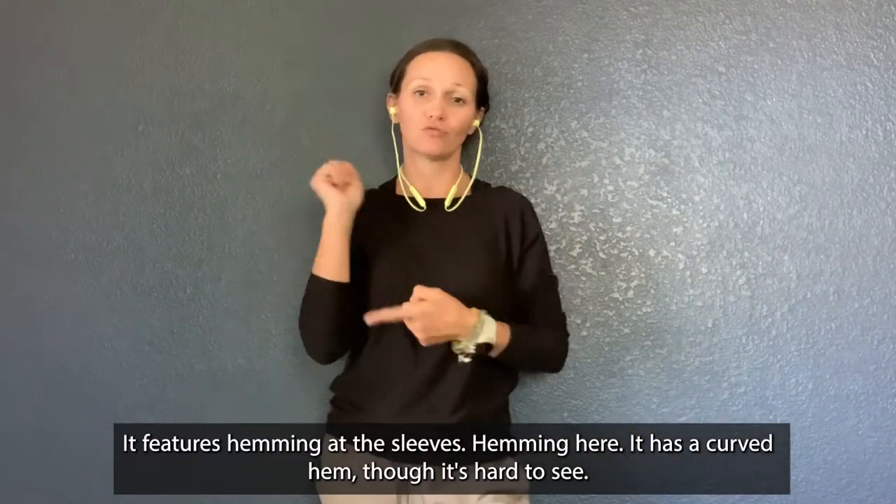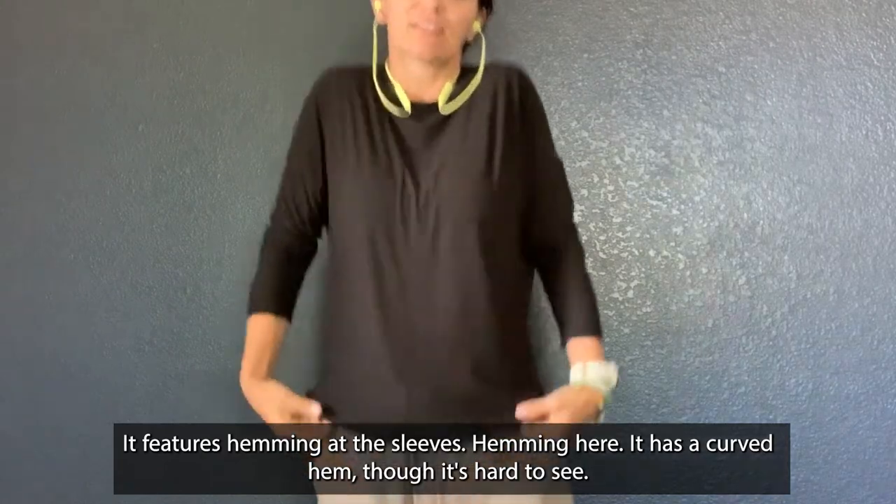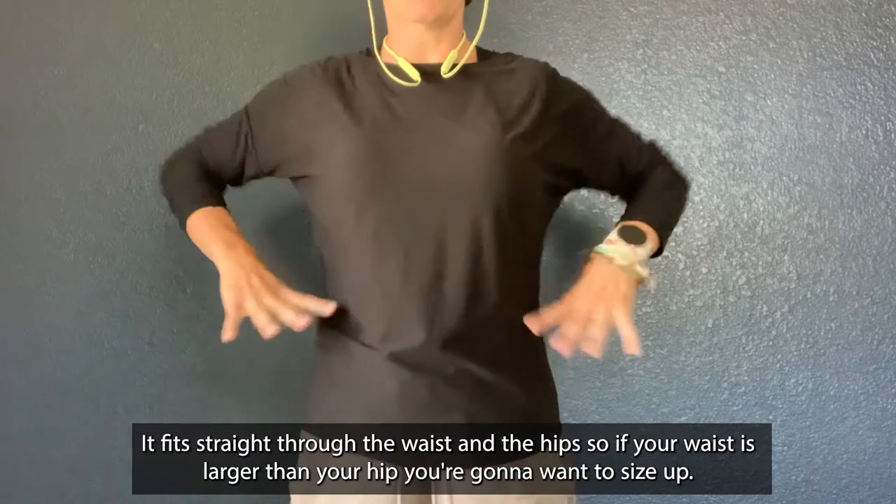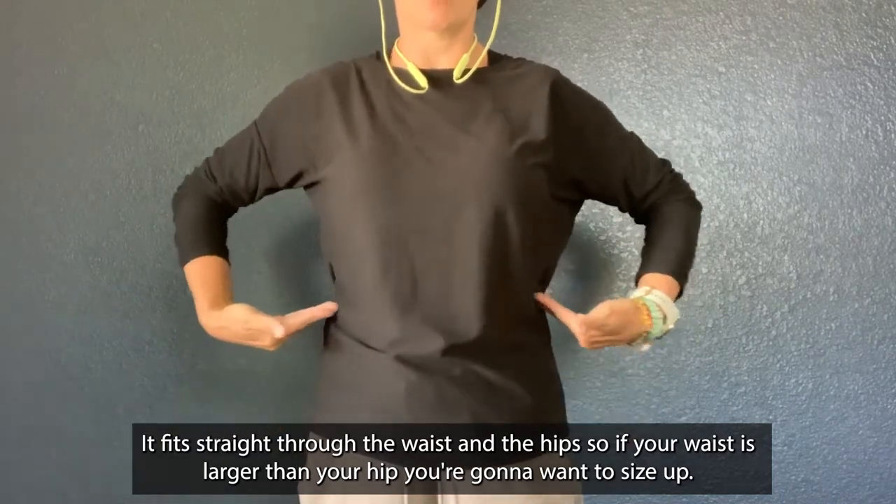It features hemming at the sleeve and hemming here. It has a curved hem, though it's hard to see. It fits straight through the waist and the hips. So if your waist is larger than your hips, you're going to want to size up.